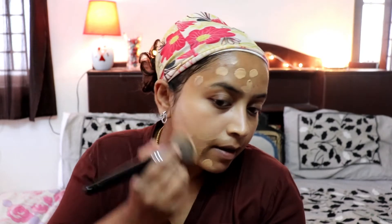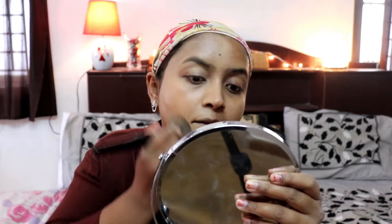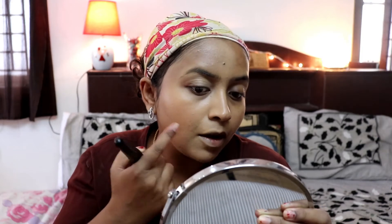One more reason I chose this darker shade is that during summer I tend to tan a little, so it will be a good match then. As you can see, it has got very good coverage. I've just taken two pumps and still one more pump is left. It has covered up all the dark marks to a great extent.